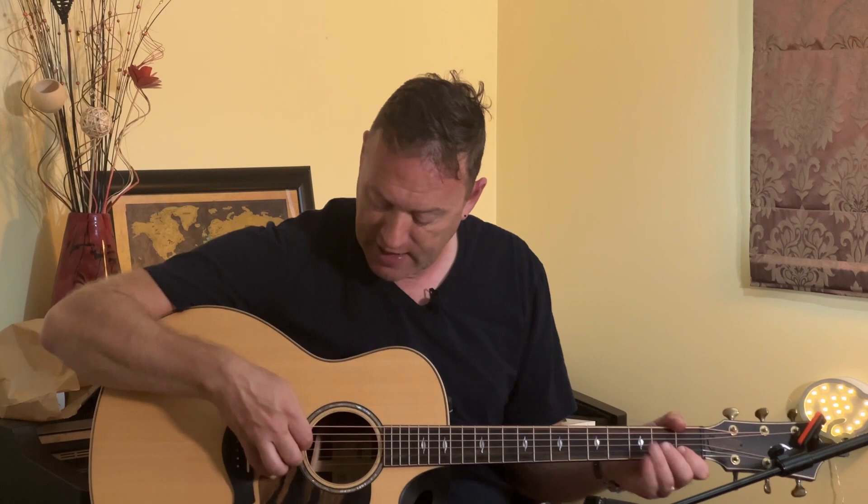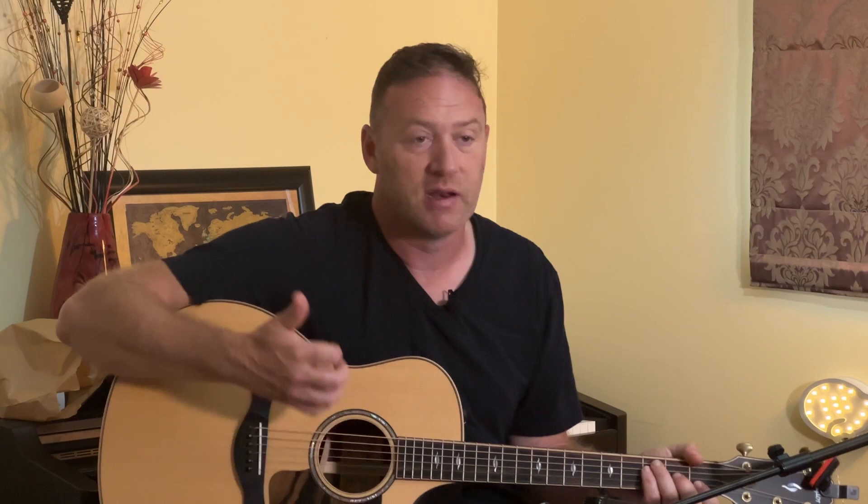The first part is a hammer-on, hammering on predominantly strings three and four. Play it open, then hammering on to the barre chord. I play it with strumming; Ani's probably playing it with picking with the thumb. So all together — a very quick hammer-on.